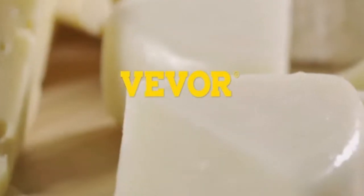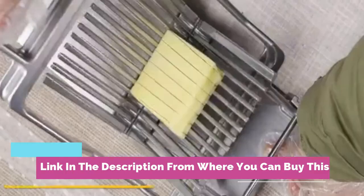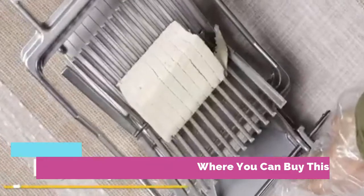Beaver cheese cutter with wire, 1 centimeter and 2 centimeters. Cheese butter cutting blade, replaceable cheese slicer wire, aluminum alloy. Commercial cheese slicer with 304 stainless steel.